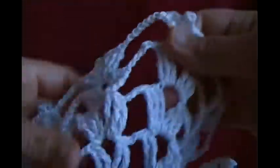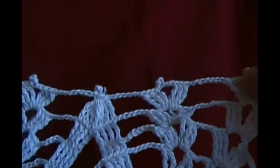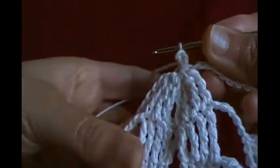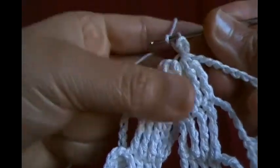Chain seven chains like that, continuing until you reach the end. That's it — this completes the oval pineapple lace.